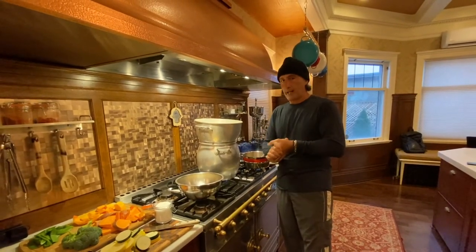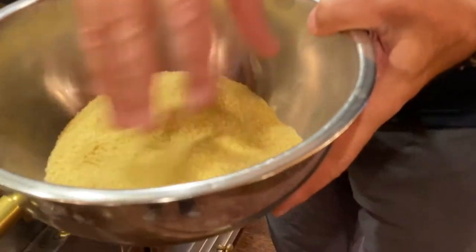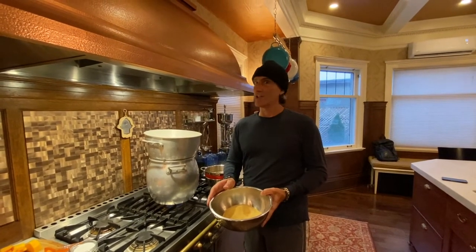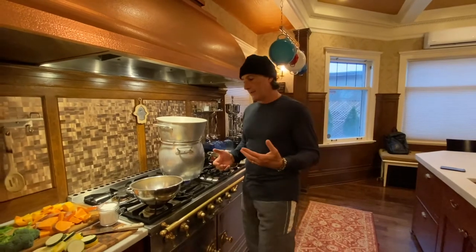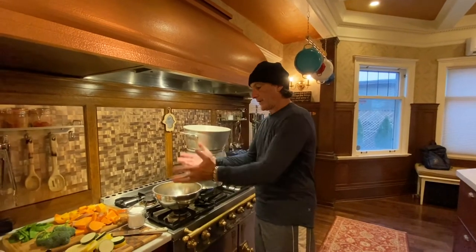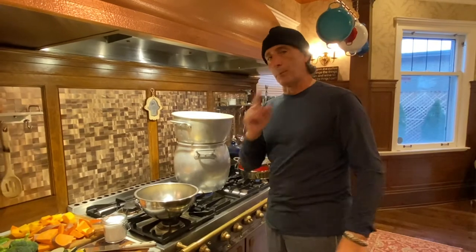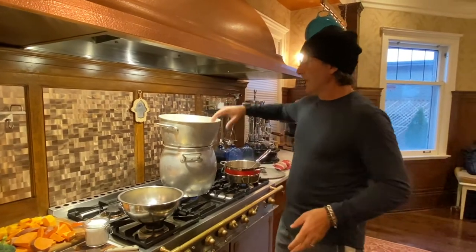This is your typical couscous you'll find in the store. It's already cooked and all you have to do is follow the directions on the box — but that box is a liar, it doesn't tell the truth. You're gonna follow our directions. We're gonna add hot water to this, put saran wrap over it for two to three minutes, then uncover it and fluff it with a fork. You need to put less water than what the box says.